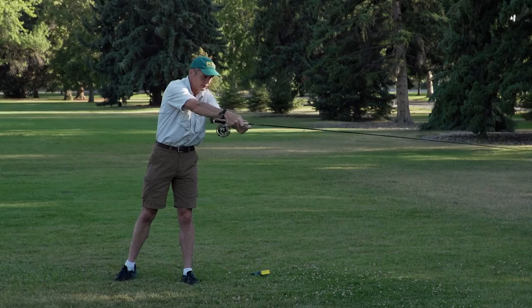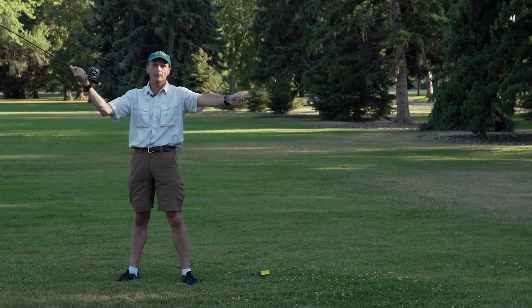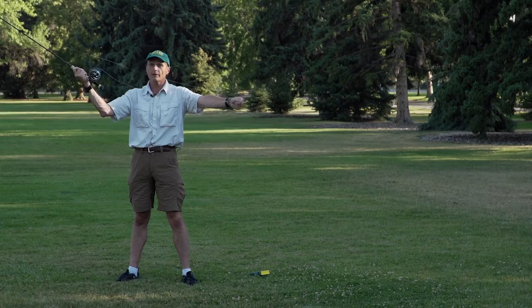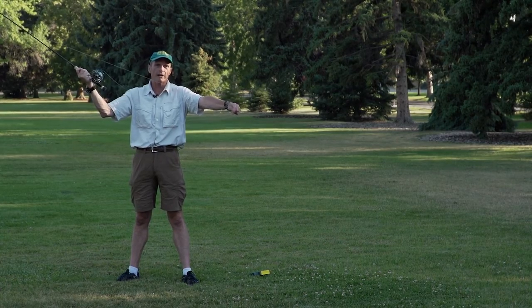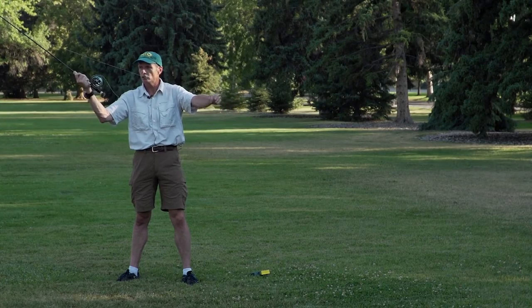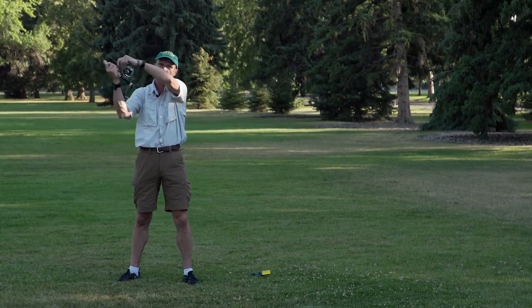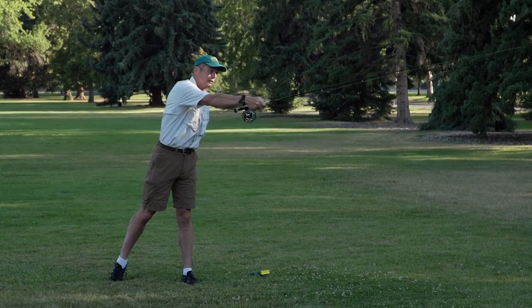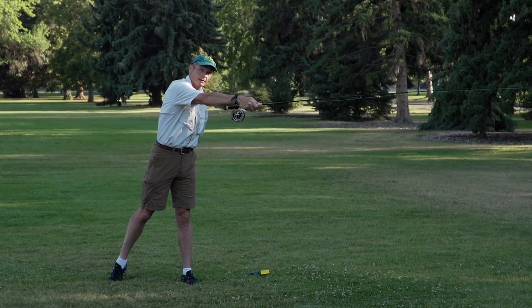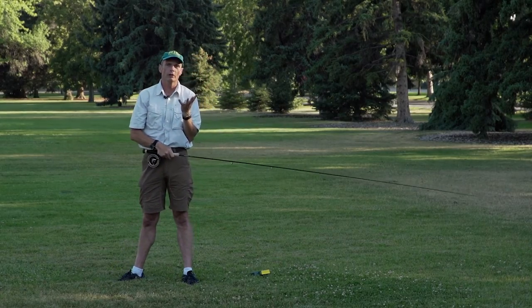So the numbers — that army thing — come up. One. Stop. Keep your right hand still. Two. When your hands are together, start your forward stroke. Three. Keep your hands still. And four. Those are your four components of the double haul.